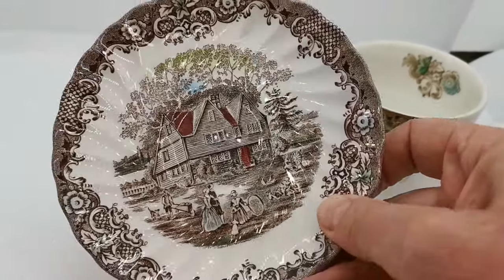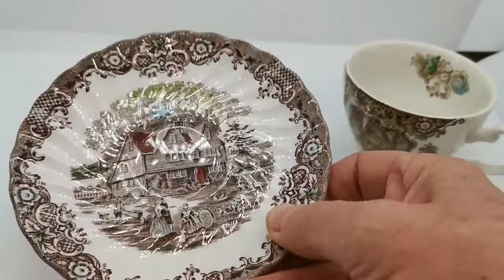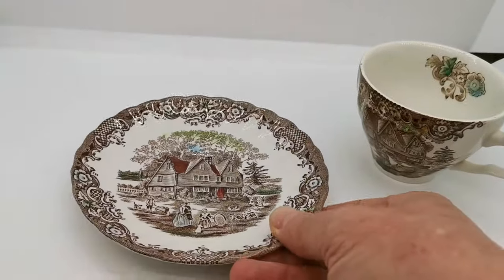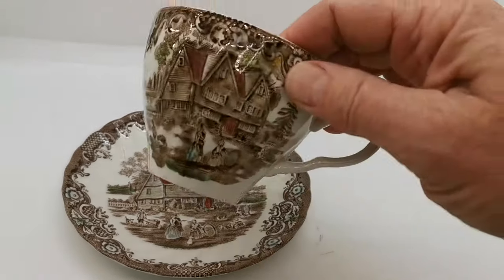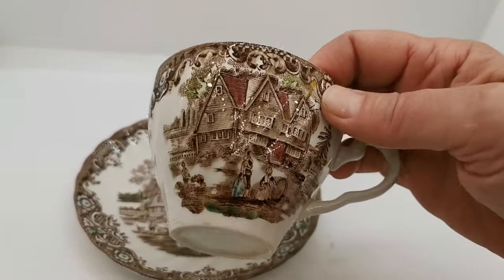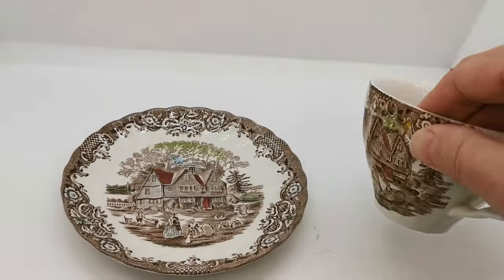Look at the condition on that glaze when I just catch the light in this light box. These are in really nice vintage condition. They have been used, but very lightly, so that the glaze condition is absolutely superb.